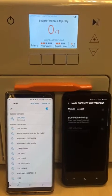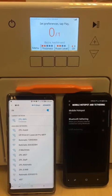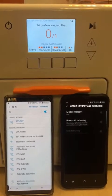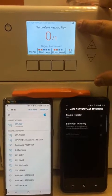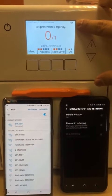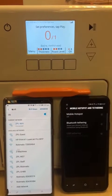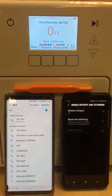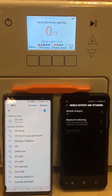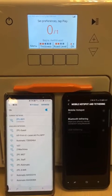In this video we will be showing you how to connect the Rotimatic machine to a mobile hotspot. As you can see, the machine is not connected — you have gray bars. You will be needing two phones for this connection: one will be the hotspot and one will be used to connect the machine to the internet.